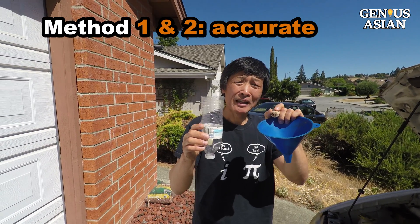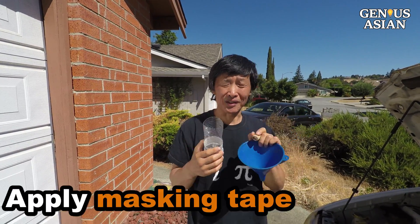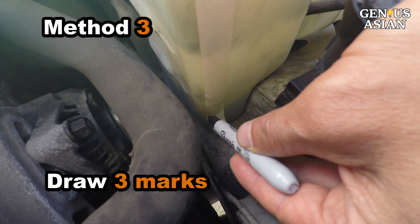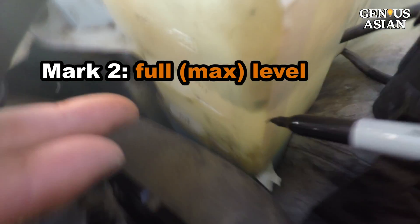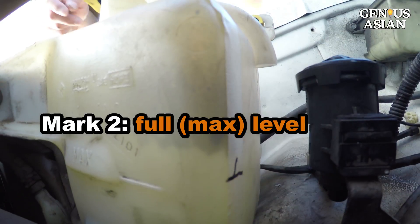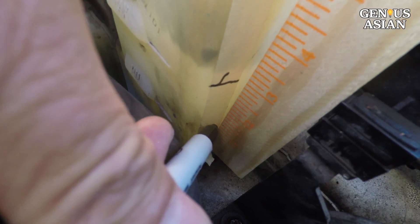The first two methods are pretty accurate. The third method is not as accurate but it doesn't require extra items such as a bottle or cork. First you need to apply masking tape, then draw three marks: the first mark is the current level, the second mark is the full level for a 50/50 mix.